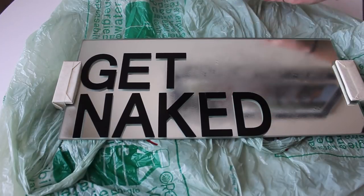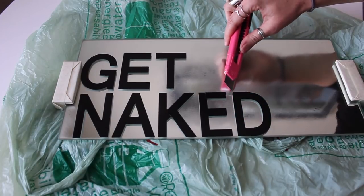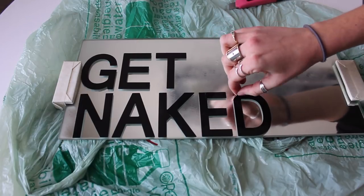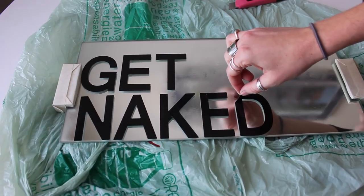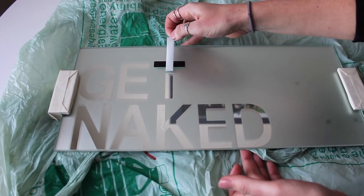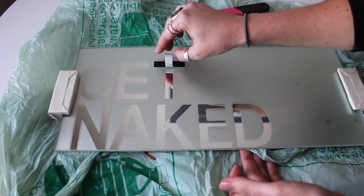In about 10 minutes or so it does set, so you don't want to let it fully set before removing the stickers. You need to take that exacto knife, peel up a corner, and start peeling off the letters as soon as possible. It will be easier to do it this way, and I found the exacto knife was a great way to do that. As you can see, it's kind of set there.